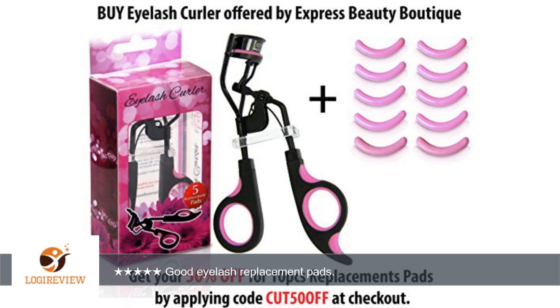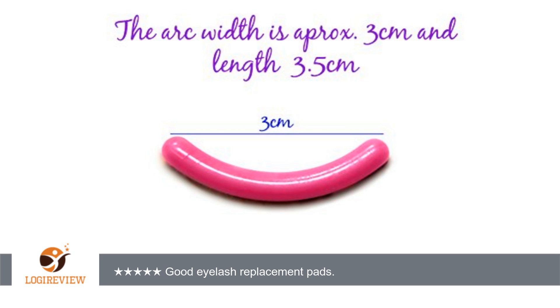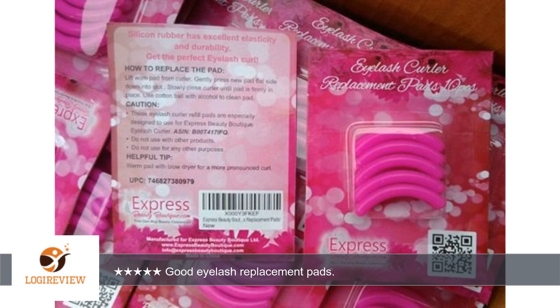A customer wrote: I bought these on the recommendation of someone who said they use them with their Revlon eyelash curler. While these were thicker and much more difficult to insert, they eventually did fit into my Revlon curler and work well to curl my lashes. Just be prepared to take some time to insert depending upon what kind of curler you have.